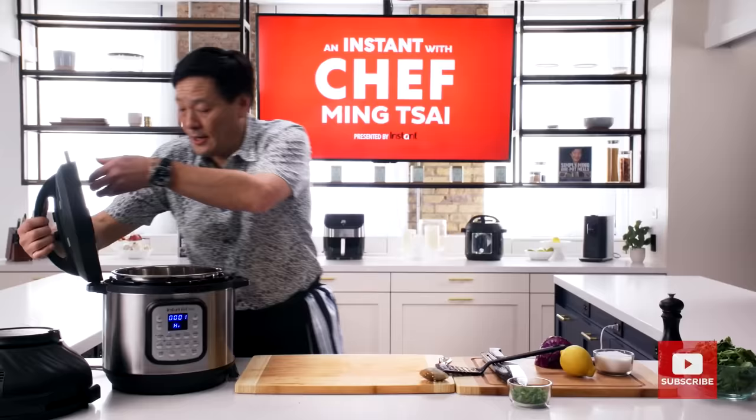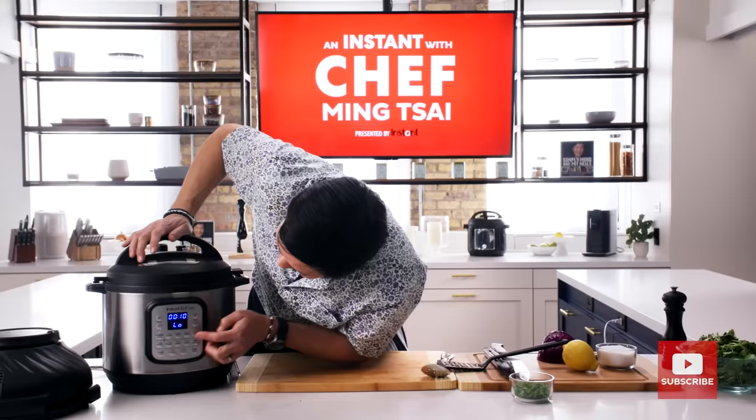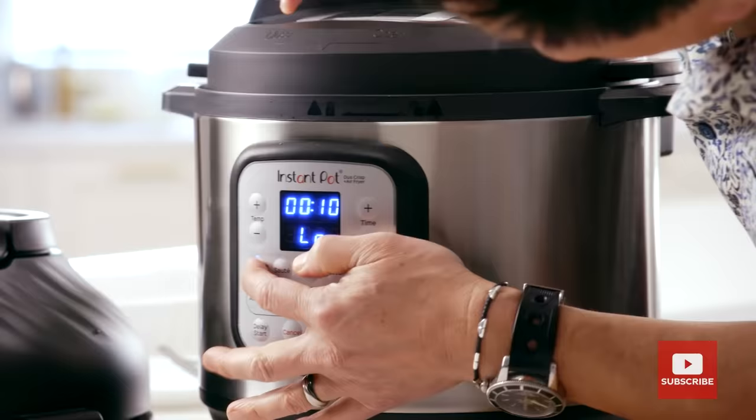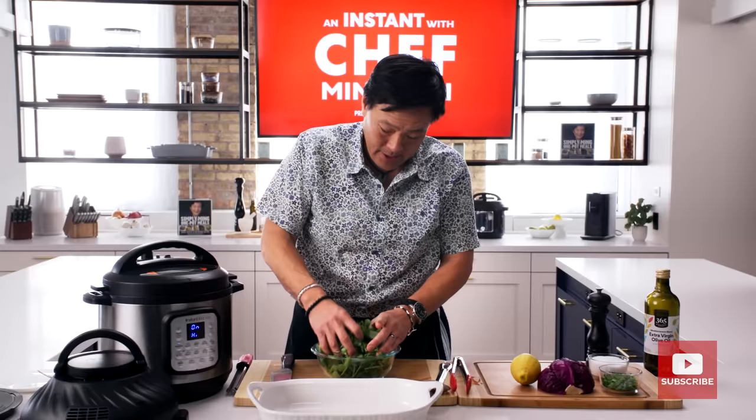Chicken back in — lay them on top. Lay the lid down. We're going to go to pressure cook: high pressure, 20 minutes. After 20 minutes, release the steam.